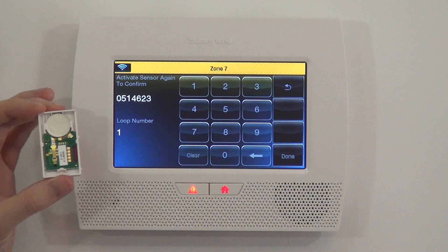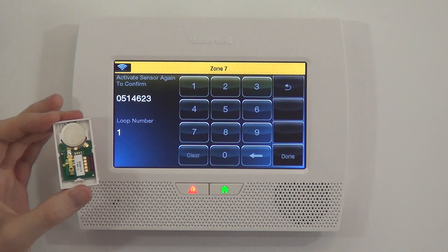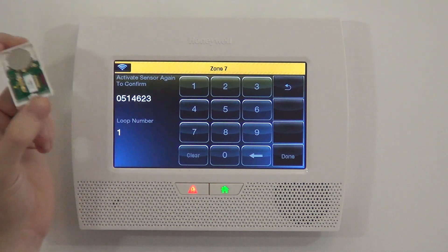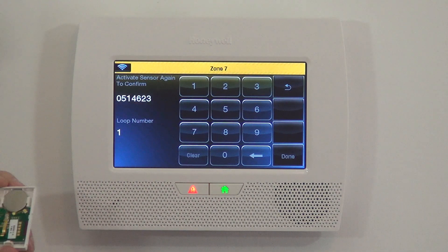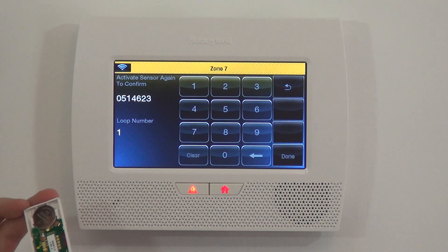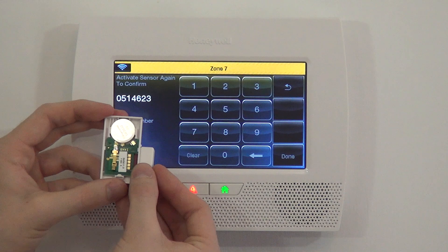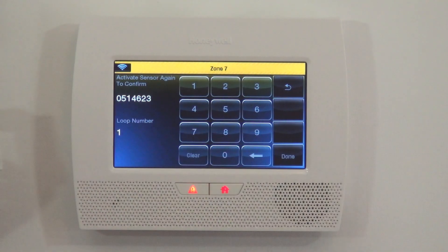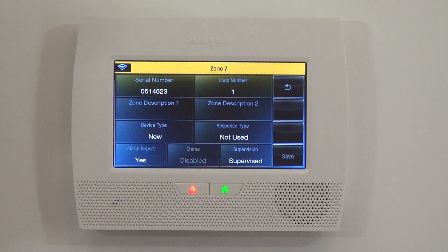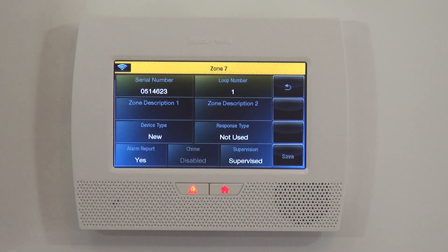Now we have our accurate serial number and you can see loop number one. On the 5816 sensor you have the internal screw contact as loop number one, or the magnet with the sensor as loop number two. The 5811 only has one available loop — loop one. So 5811s always get programmed with loop number one. When you do auto-enrollment mode, it will auto-detect the proper loop so you can't make a mistake. Finally, we close the door one more time and pull it away — that's our third activation. Our sensor is now programmed with the proper serial number 0514623, loop number one.